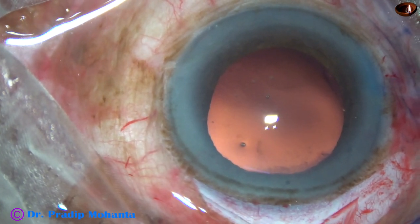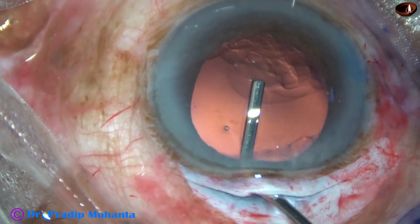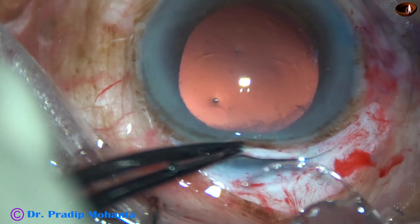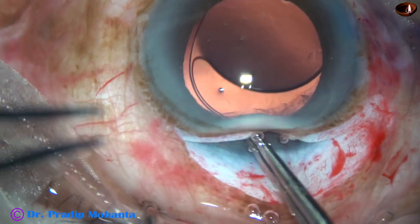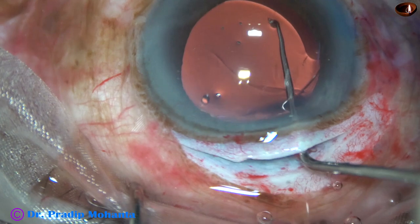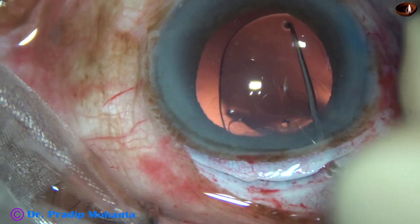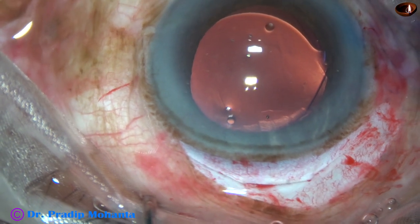And now is the time to implant an intraocular lens. The capsular bag as well as the anterior chamber is filled up with viscoelastic substance. A rigid lens is being implanted in this case — a rigid PMMA lens. It is a 6 mm optic lens with two dialing holes, though the dialing holes are actually not necessary; we can dial the lens by the haptic-optic junction. The lens is nicely in the capsular bag.